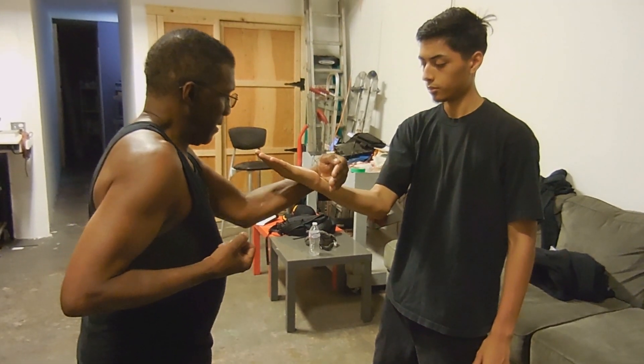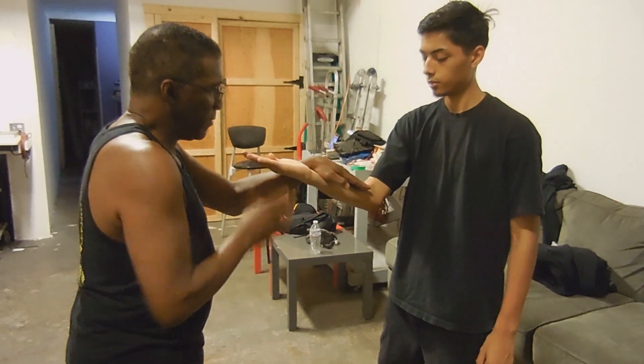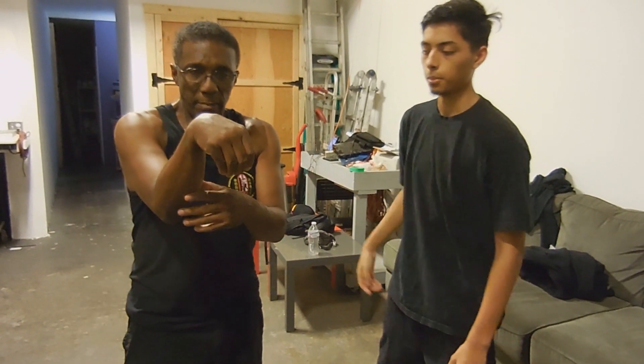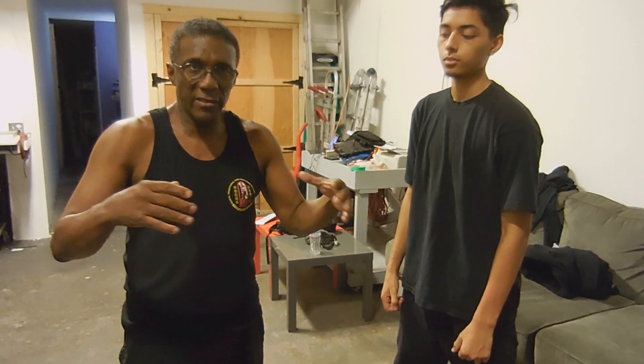If I do this — even if my elbow's in the center, you can touch me. And if I do this, you can touch me. So it should look like a fox's paw because the character for Fook is a hound and a man combined.